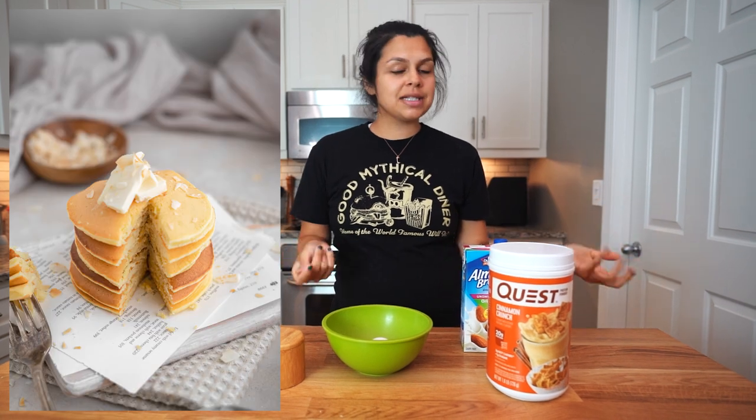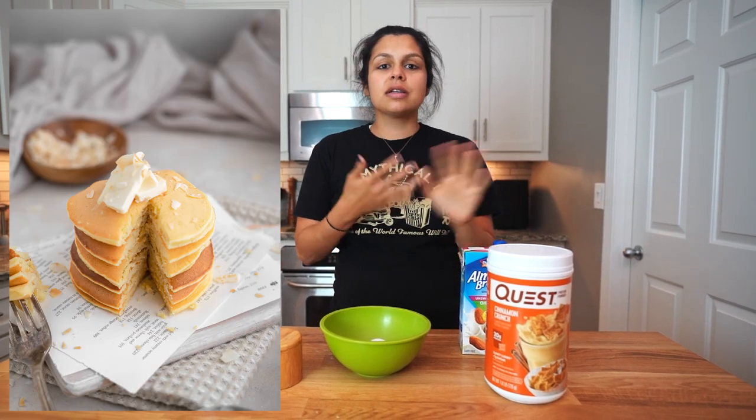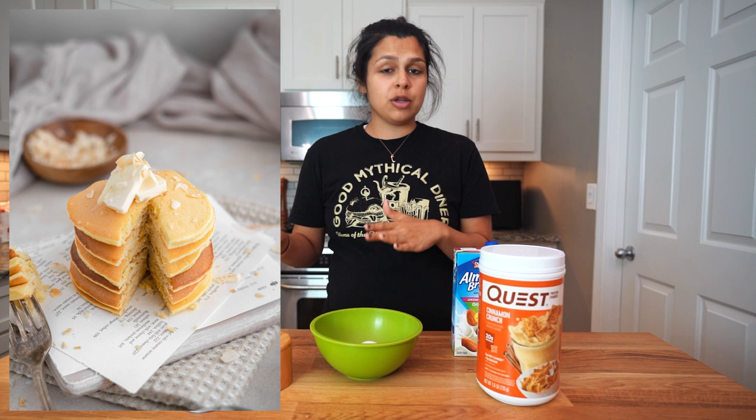Welcome to the Keto Connect kitchen. We are making a staple recipe for your household as well as ours. What we're doing is transforming our basic mug cake recipe into pancakes, and you guys ask about this all the time because pancakes are way better than mug cakes.